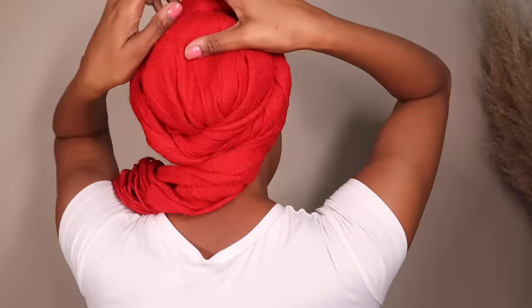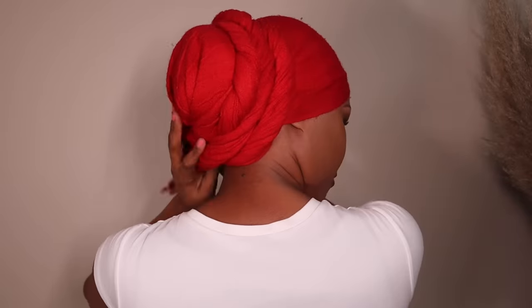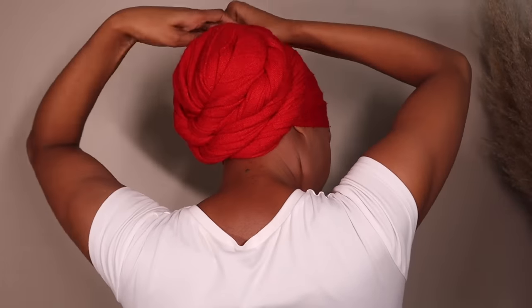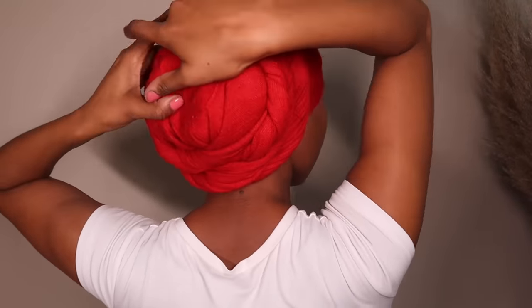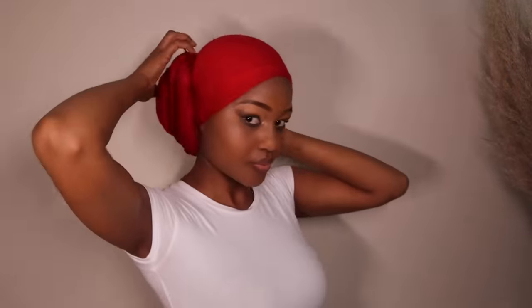Do that very slowly and take your time. If you need to try it again and again, give it a go until you get it right — it is a lot easier than it looks. As you can see, I'm fixing as I go. Grab the other side, do the same thing, and tuck it in wherever you find space. Fix with your fingers — no eyes at the back, we just fix as we go. I love love love this look.